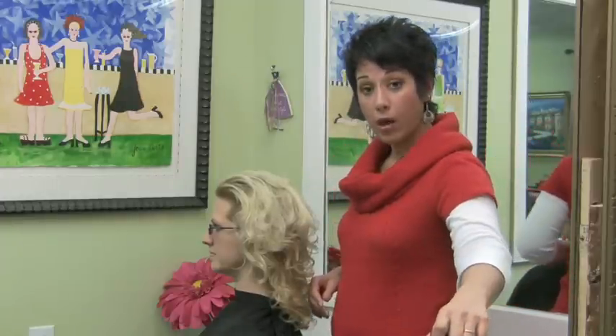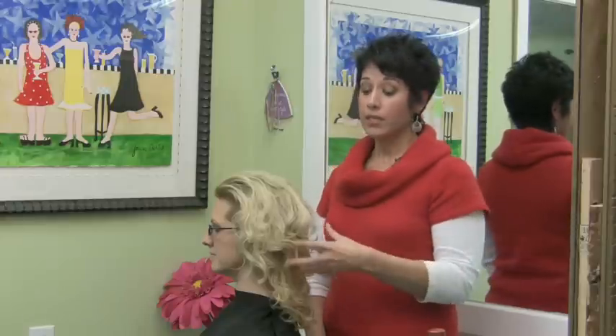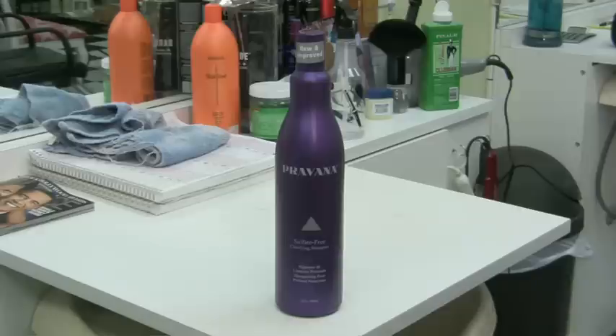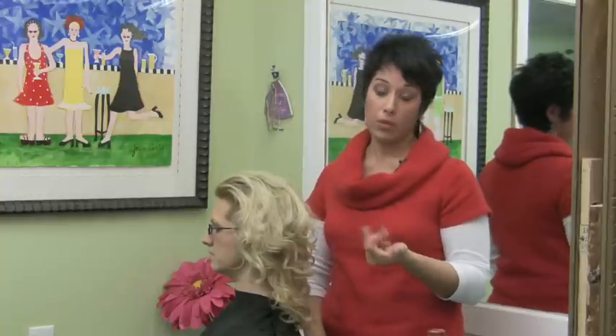If your hair is blonde, like Heather's, you're also going to want to make sure that before you get in that pool, you've wet your hair. That's going to leave less space for pool water to get into your hair because your hair is already saturated. Also, as soon as you get out of the pool, you're going to want to use a clarifying shampoo to strip out any chlorine or other chemicals that are in the pool.